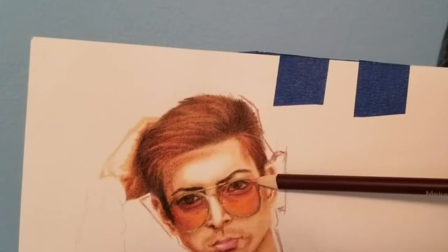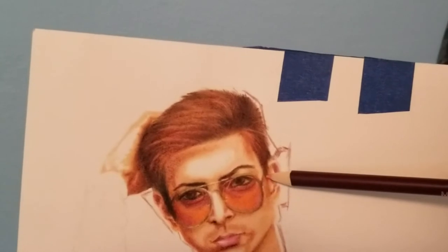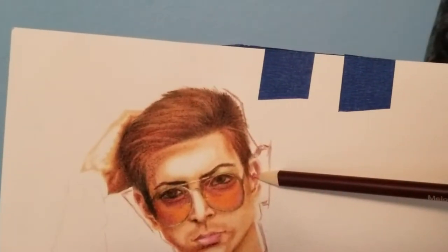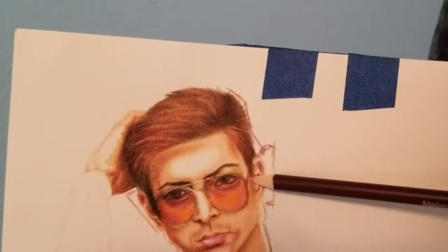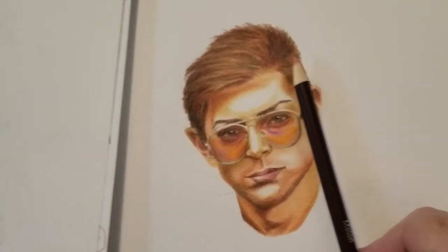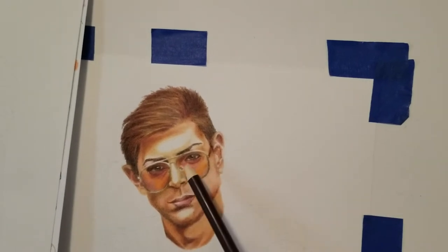I knew something wasn't right with the ears. I had his ear starting half an eye over — one eye, half an eye — but then I looked at the photo and realized his ear starts more like a whole eye length over. The face was ending too quickly horizontally.